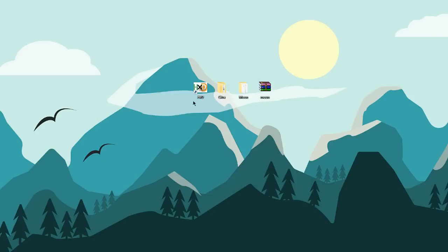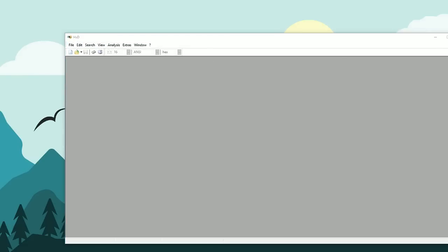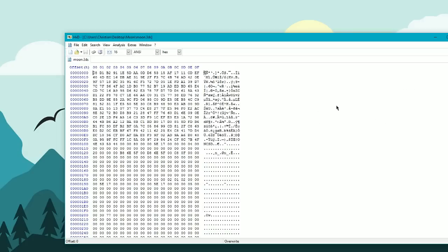The final thing you want to do is download HxD. This allows us to change the coding inside the game. When I go to Open, I can open Pokemon Moon and it brings up the whole coding for the game. What we need to do is change something inside this coding to allow us to remove the outlines on our 3DS Pokemon Moon or Sun game.